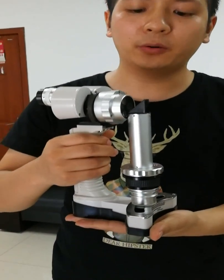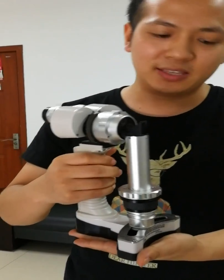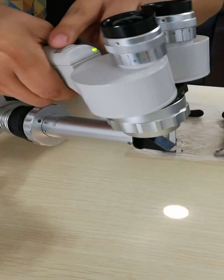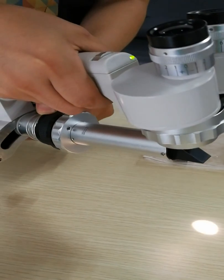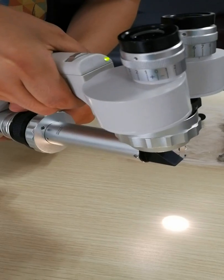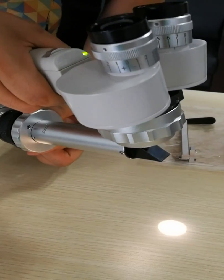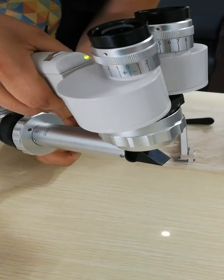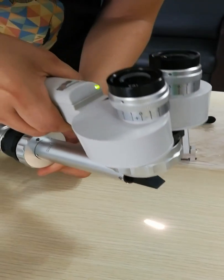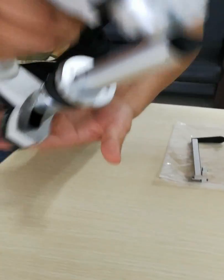This is the portable slit lamp. The function is the same as the table slit lamp. There is a brightness change, a filter adjustment — you can see different filters, same as the table slit lamp — and a spot size change. There is also a slit, as you can see, and it's very sharp and clear.